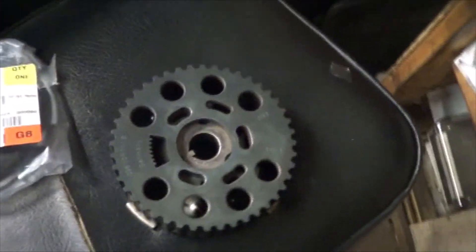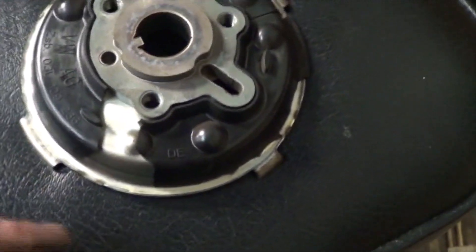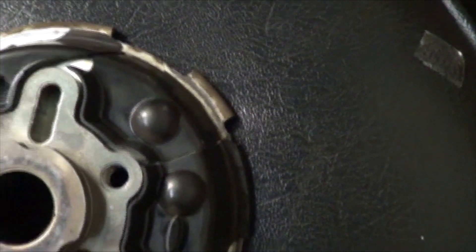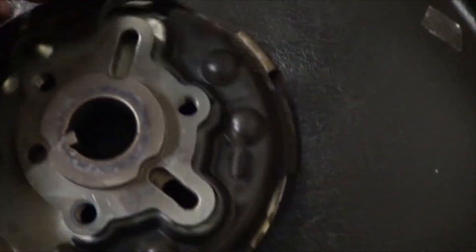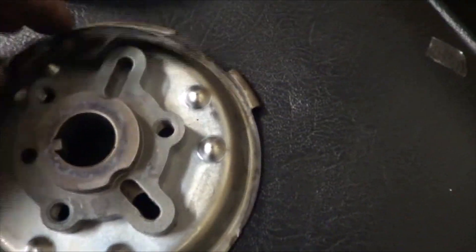Here we have a 2013 Volkswagen Jetta TDI. It is a CJA letter-coded engine, and we ran across something new we haven't seen before. On this pulley here, we took this pulley off for some reason — you don't have to take the pulley off during the timing belt job — but when we took the pulley off, this was broken. It had just a simple crack in it, probably that crack right there, and it had separated from the pulley. After I pulled it off and handled it a while, I dropped it and it completely shattered — now it's in several pieces. It was loose on here and cracked.